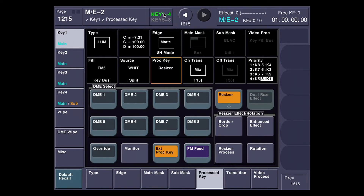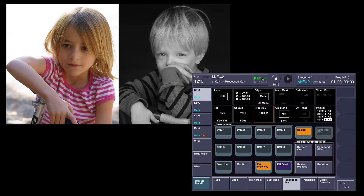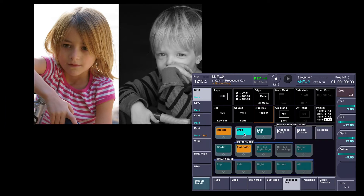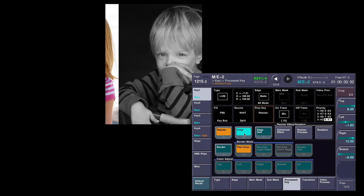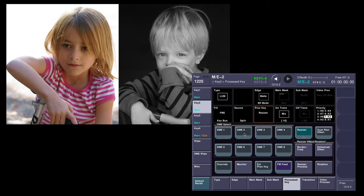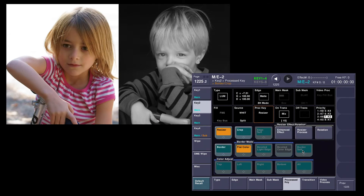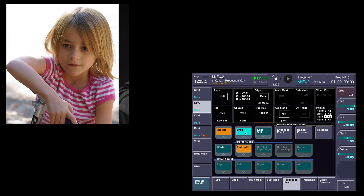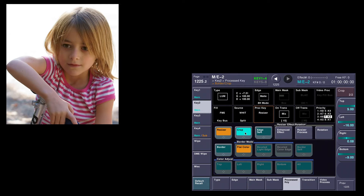I'm going to go over here to border and crop on my resizer, turn crop on, and take this picture and put it for channel one. Then I'm going to come back and do the same for channel two — take the left and chop this one off here.